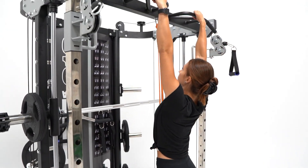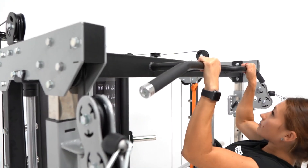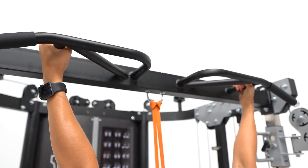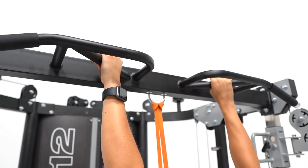The G12 has an ergonomically designed multi-grip chin-up pull-up station with a massive 350kg weight rating. Grip positions include wide grip, close grip, underhand, overhand, and a stack of other varied movements.